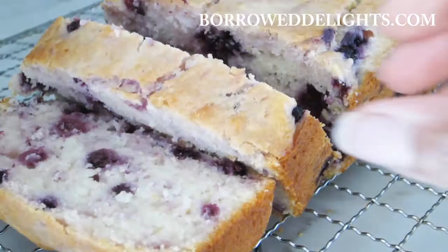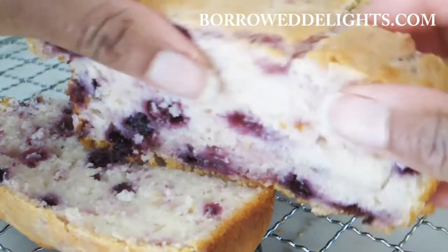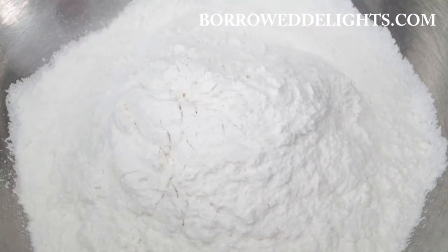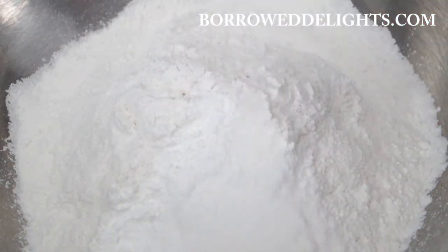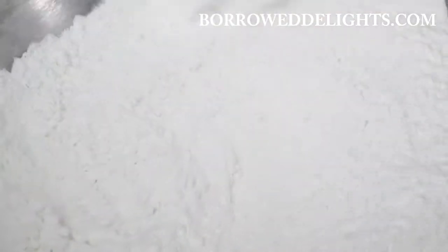Hi guys, this is Chika with BorrowDelights.com and on this episode we are making my blueberry lemon loaf. In my bowl here I have some flour to which I've added in some baking powder and salt. I'm going to stir all these ingredients together and then set this bowl aside.